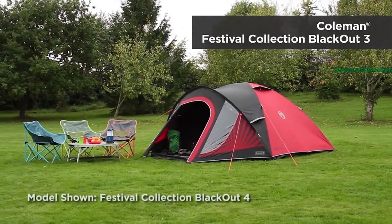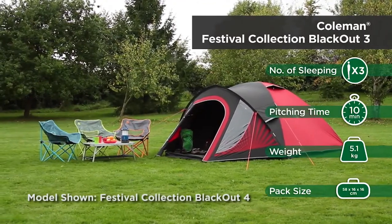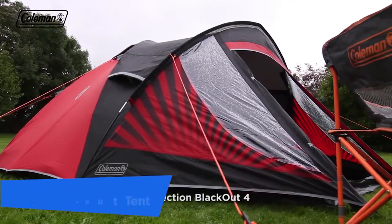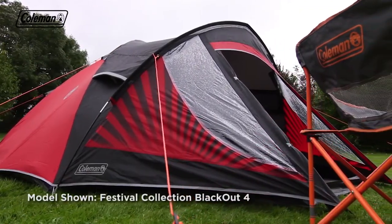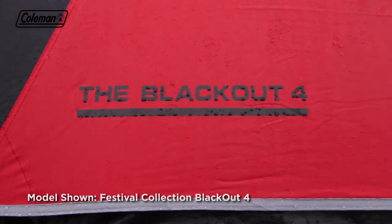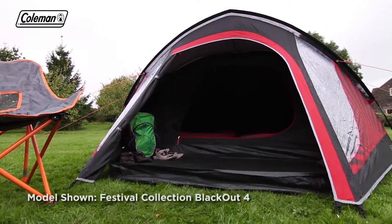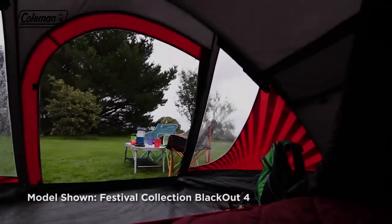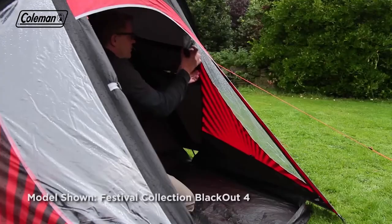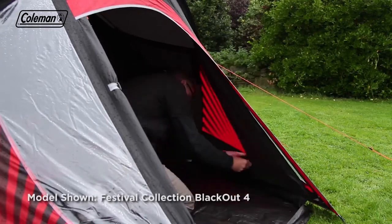The Coleman Festival Collection Blackout Tent has a quick and easy to pitch dome structure with the additional benefit of an extended porch area for increased living and storage space. A perfect companion for festivals as the striking flysheet design will make it easy to spot on a busy festival campfield. Comfortable and convenient, this tent boasts optimum head height thanks to its peaked porch and dome structure. Its spacious porch is ideal for storing boots and festival essentials, and the windows with covers offer the option of natural light or privacy.